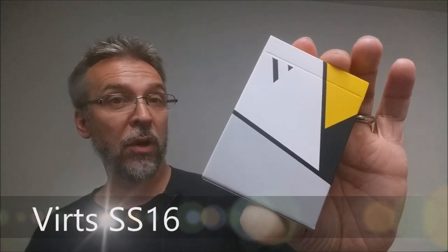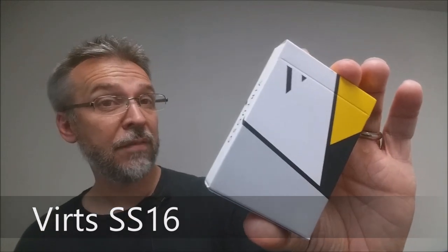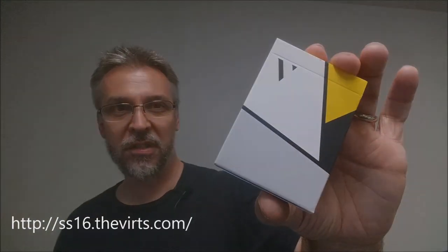Today we're going to look at the Virtuoso deck. This is the SS-16. These were designed by the Virtuoso playing card company out of Singapore. SS means spring summer, so it's the spring summer deck of 2016. If you want to learn more about them, you can visit theverts.com.